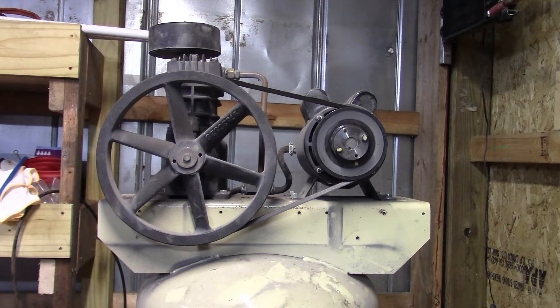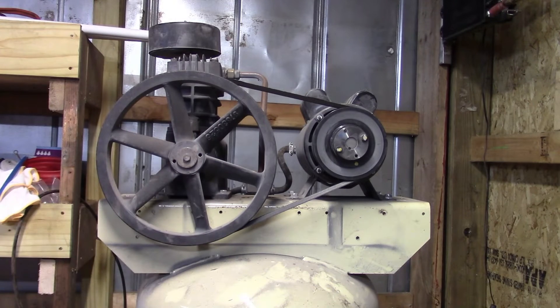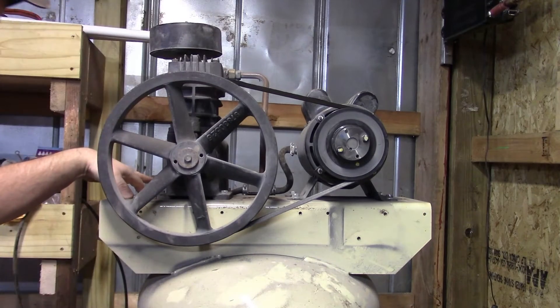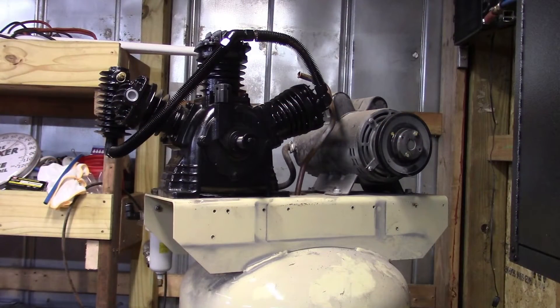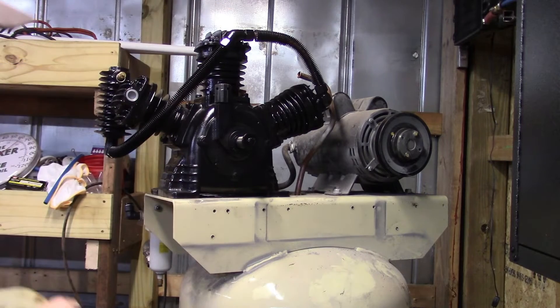We need to loosen the motor and slide it to get the belt off, then take this pipe loose, unbolt the compressor, and sit it off. Then we'll set the new compressor on and see if there are fitment issues. I notice there are more holes drilled in the top plate but they're offset from the existing ones, so we may need to drill new holes to properly mount the new compressor. The outlet on the new pump is way up on the top cylinder.